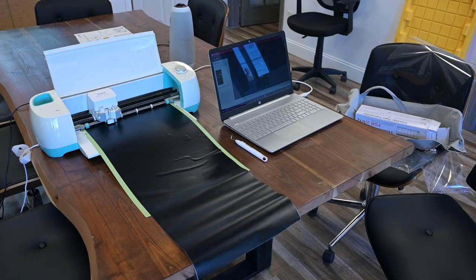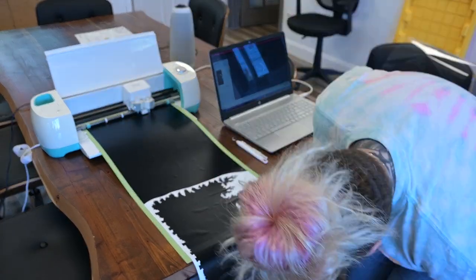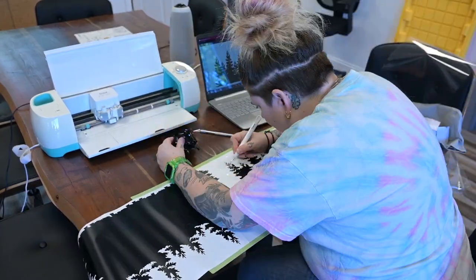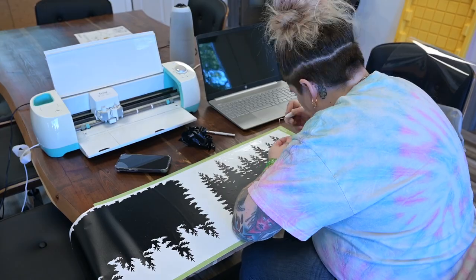Another thing I wanted to do was make a custom background for the back panel of the enclosure. I'm using my Cricut with some black vinyl to cut out these really cool tree shapes.